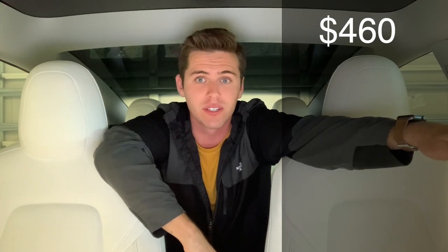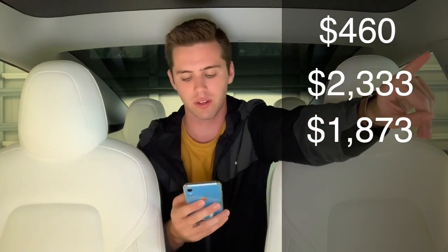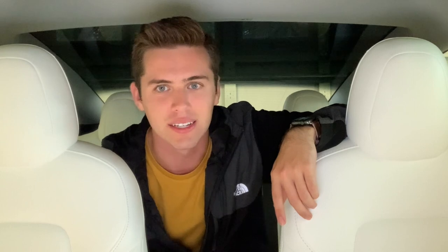To break it down fast: charging your Tesla at home, you'll pay about $460 a year versus about $2,400 for a gas car — that's roughly an $1,800 difference. Divided by 12, that's $156 you're saving per month in gas. I actually spent about $160 a month in gas before I bought this car, so that was a huge reason why I decided to go electric.